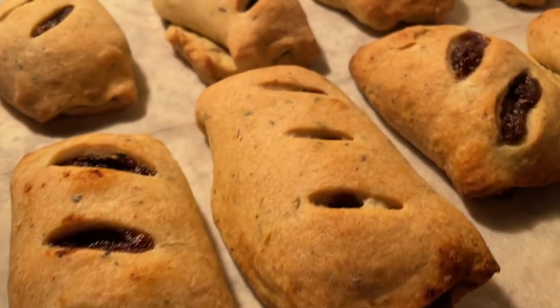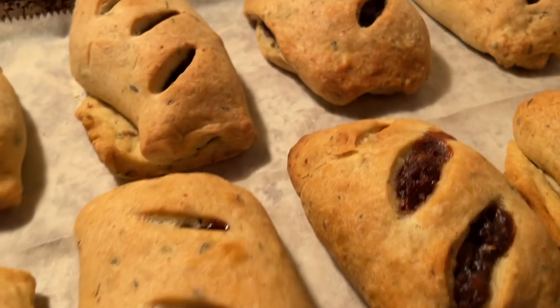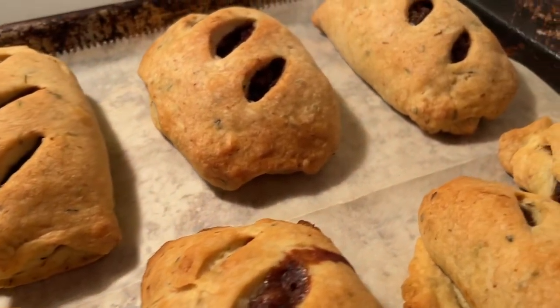You can use this dough to make pastries of any size, but one batch as written on my blog will yield about nine little ones.